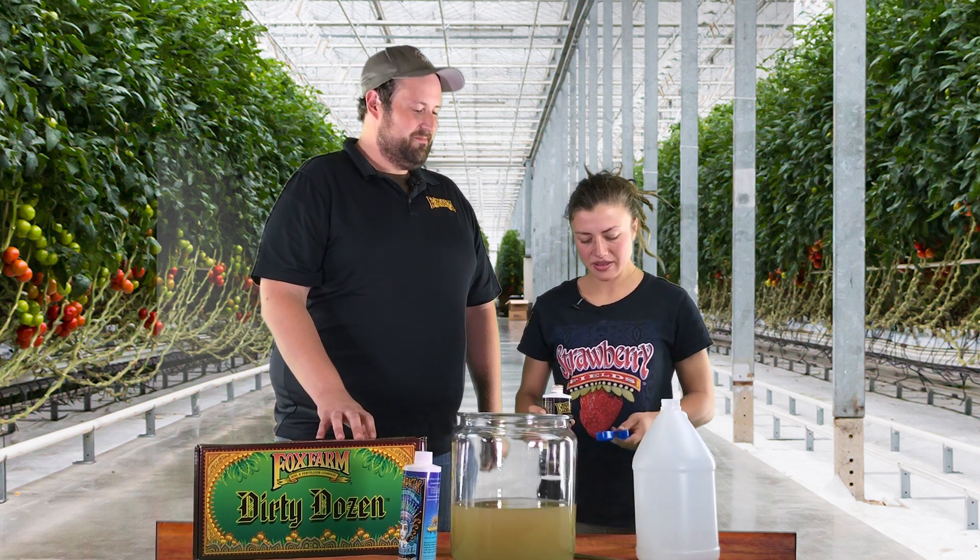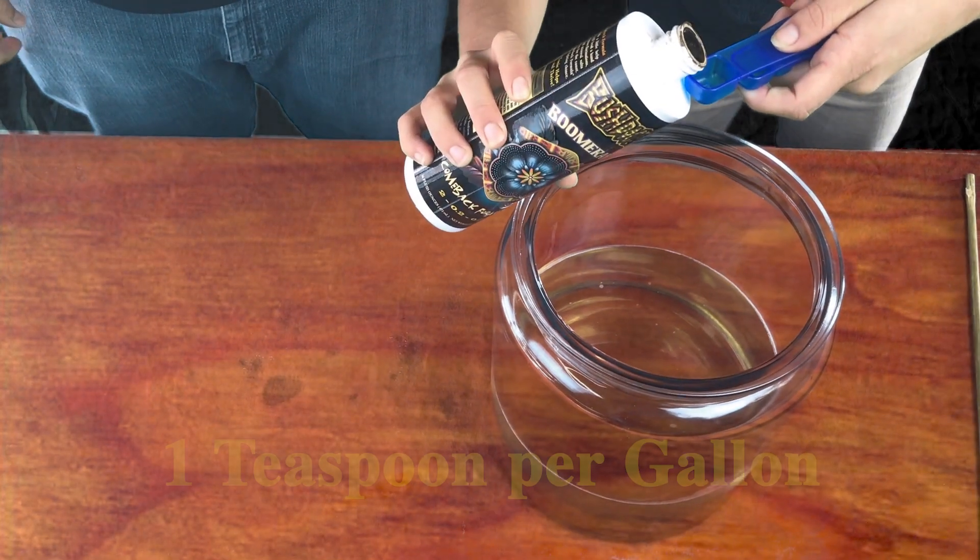Go ahead and add this to the solution. How much do I add? You're going to use one teaspoon per gallon.